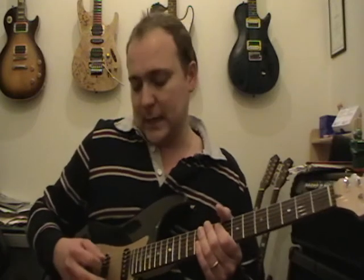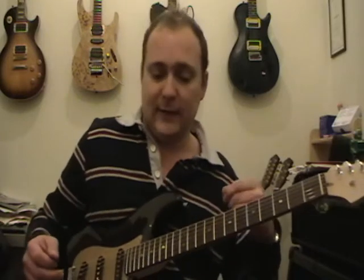Hi guys, Mark here and welcome to lesson number two of a ten part crash course on guitar techniques and how to play the guitar. Today we're going to be going through picking with your picking hand. For most people that's the right hand — obviously if you want to turn round, it's your left hand.